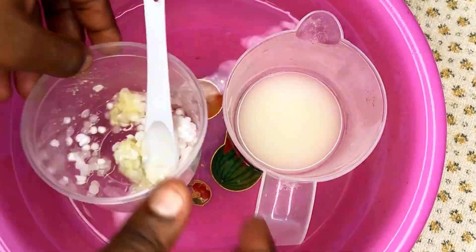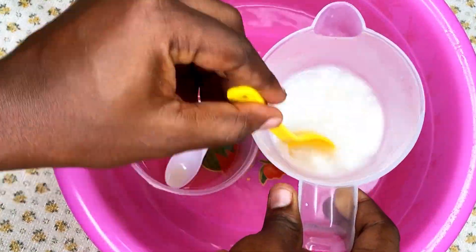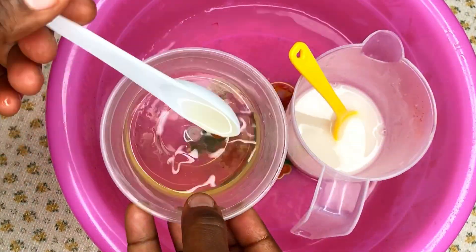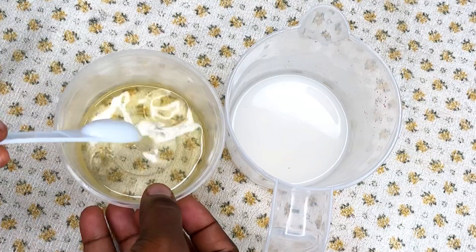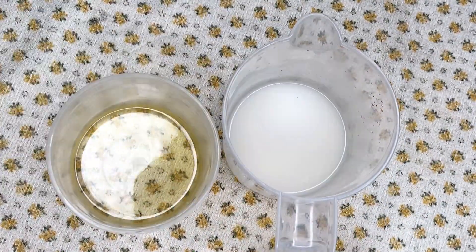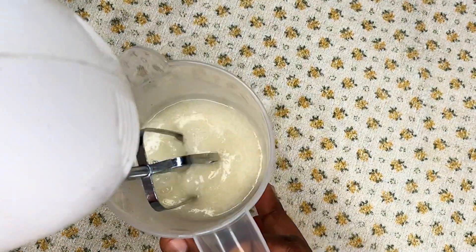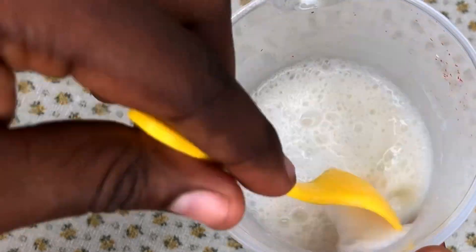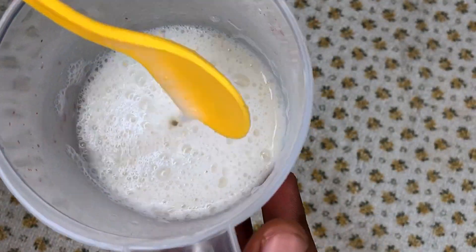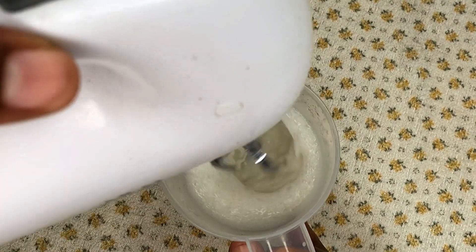I put both the water phase and oil phase into my water bath to melt all the waxes in the oil phase. After some time, both phases are ready and at the same temperature. I move them out and transfer the oil phase into the water phase. Immediately after pouring, I use my hand mixer to mix everything together. Because it is warm, it will be liquid for a while, so I set it down to cool and thicken.